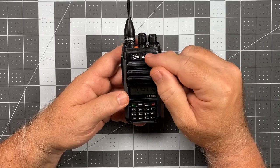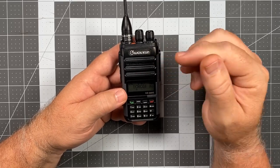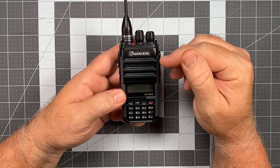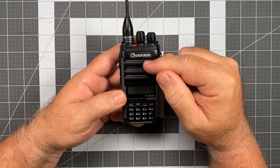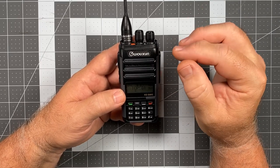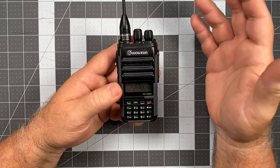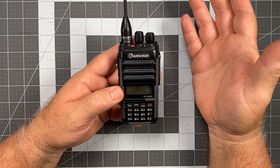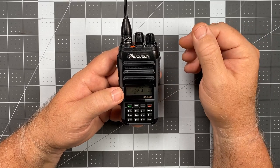That brings us to the front of the radio and the speaker. I always watch this closely on an IP67 rated radio because that's going to be your biggest point of water intrusion — they have to put some kind of membrane in there. If it's done right it'll be ever so slightly muffled, but loud enough that it penetrates okay. This is one of those — the audio is just fine. It's nice and loud and authoritative and has a little bit of bass to it. It doesn't hurt your ears to listen to it. So it's a very good speaker.